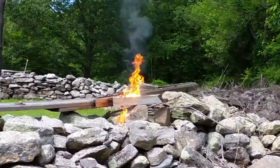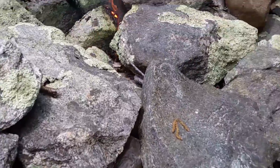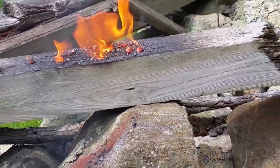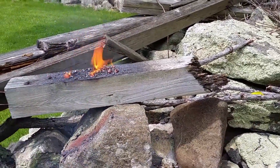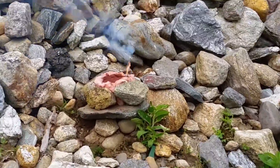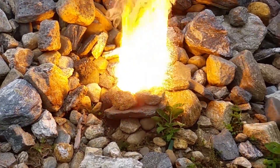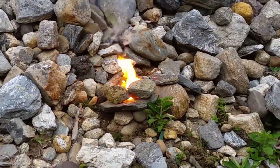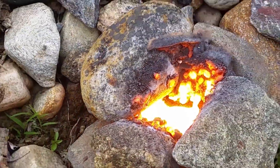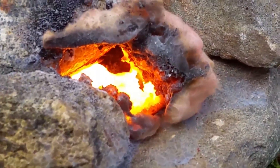It burns really fast. This is all metal — I'm just going to make it pop. Holy crap, that's great! It melted all the glass — that's molten glass in there and molten iron. That right there is glass, it's melting the glass as we speak.